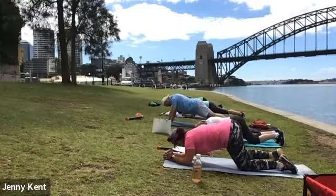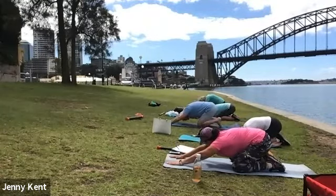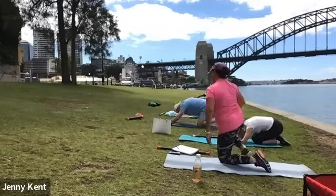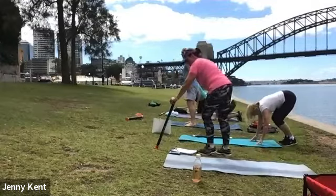Good work. And coming down, going into child's pose, give that little stretch. And then coming back up to standing position, we're going to do bent over rows.